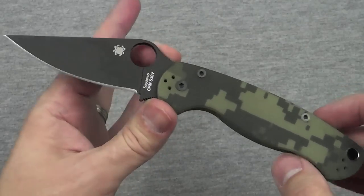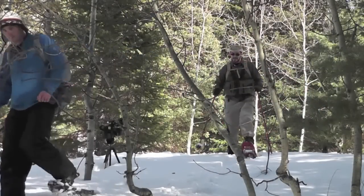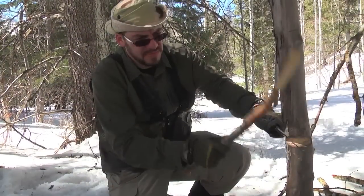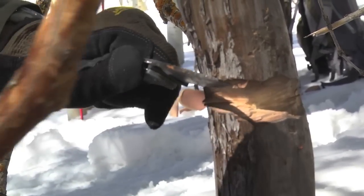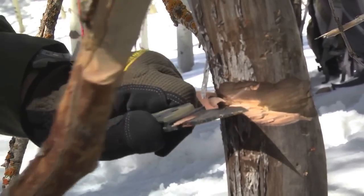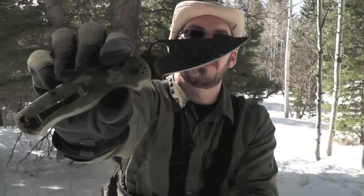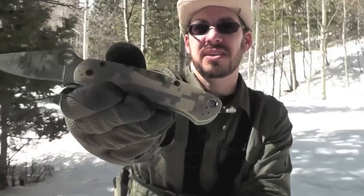I took this knife on an adventure with a guy named Ben from BladeHQ.com — here on YouTube they're called Knife HQ, so tune into their channel. You'll find a video where myself and Ben took this knife out and beat the crap out of it. We worked it hard in the woods, in the snow, and it performed incredibly well. We batoned it sideways into a tree and made a big notch in that tree.